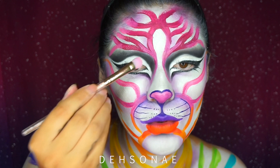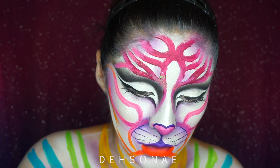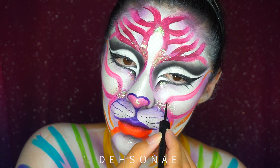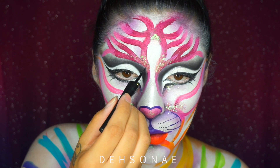Now for some glitter, I'm taking the NYX Cosmetics glitter glue with some Gypsy Shrine glitter and placing this on some random areas around my face — like my eyebrows, underneath my eyes, where my nose is, on my chin, and then some specks on my chest as well.